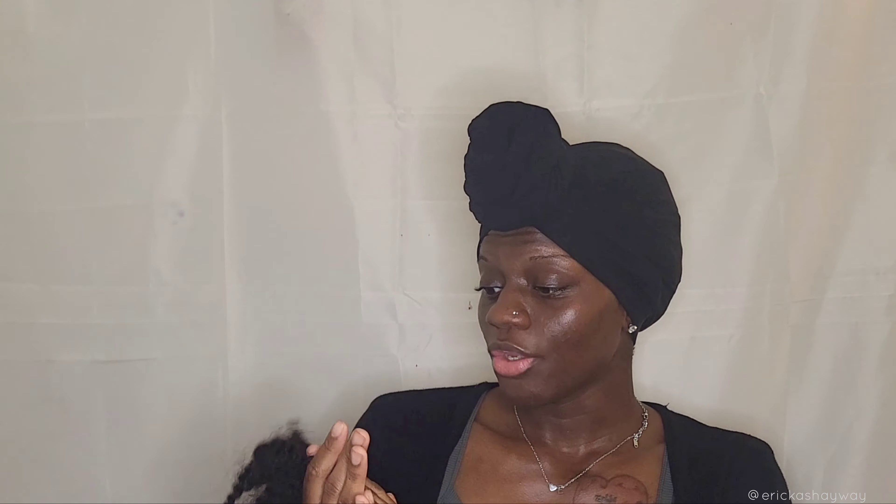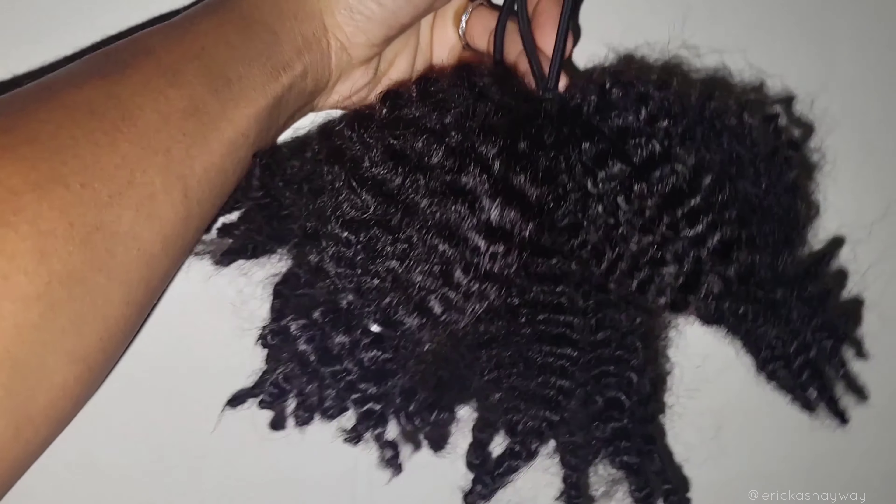There's going to be a coupon code and all the info in the description box down below, so when you finish checking out this video go ahead to the description box and head over to their website. I gotta get creative to see what I can do with two packs of hair — I'm sure I can come up with something. In the meantime let's go ahead and cleanse this hair.